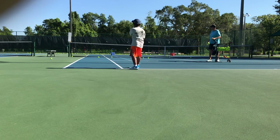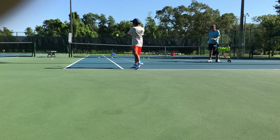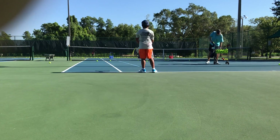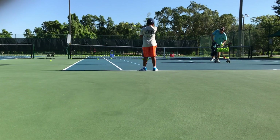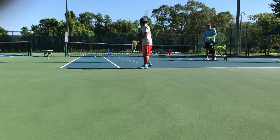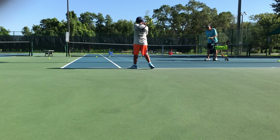Swing out again. Good — nice shot. Relax, swing out. Will you be able to remember where I told you to put that knuckle? Okay, all right, good. There you go — that had more topspin.